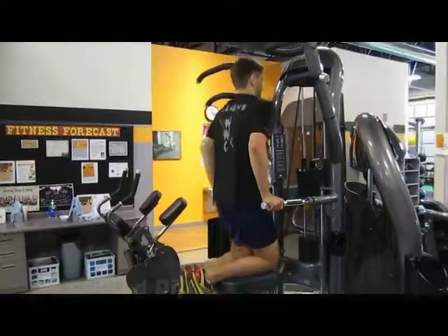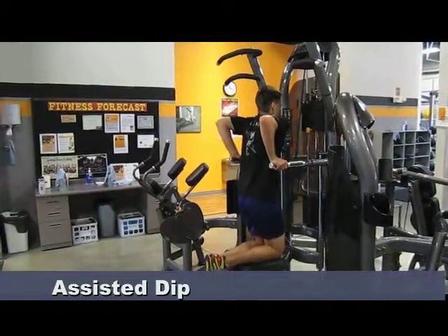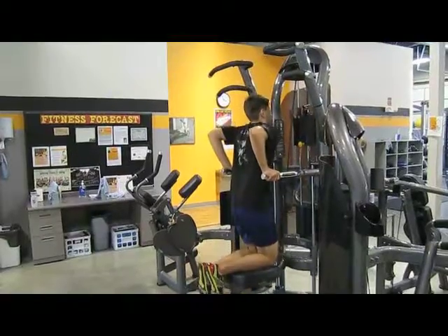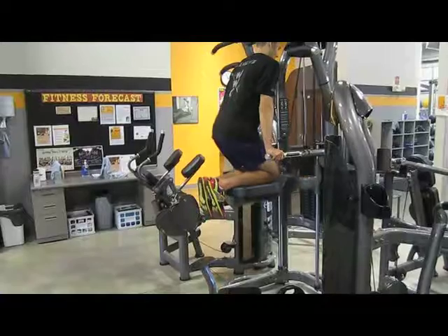For proper form, retract the shoulder blades down and back and keep the elbows in tight. Finish your set with a full extension in the elbows and slowly return the weight stack to the starting position.